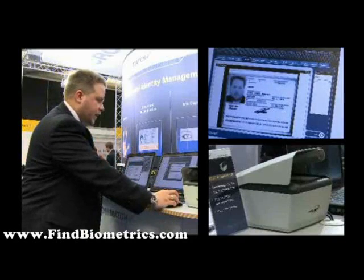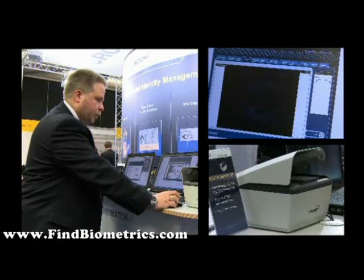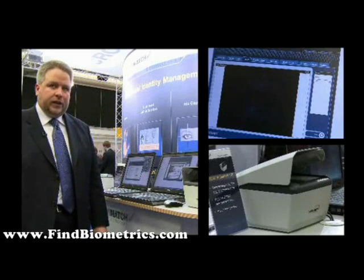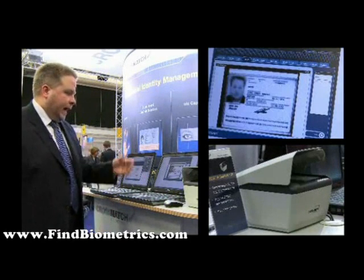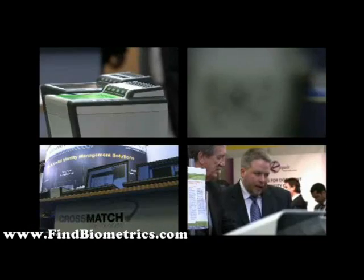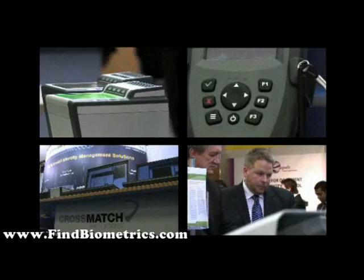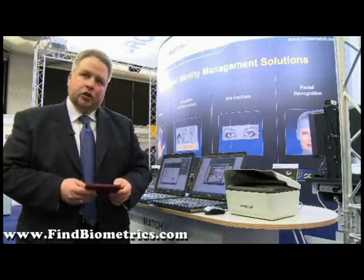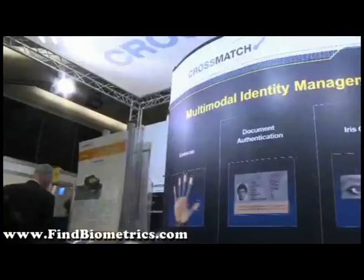As you can see, it is easy for the border guard to examine the different images under different light sources and check the security features of the document. As you've seen, we have a variety of mobile solutions as well as solutions for checking documents in a border control situation.